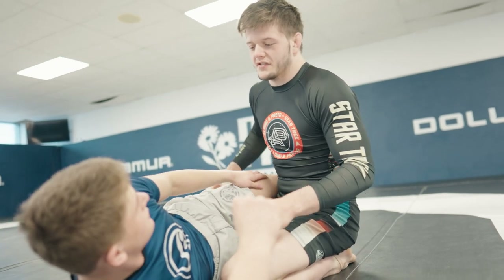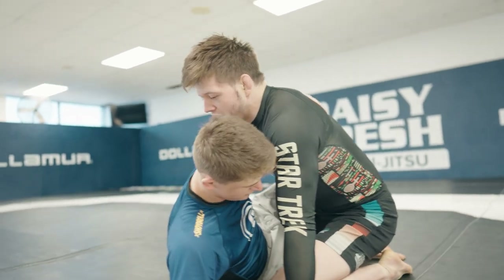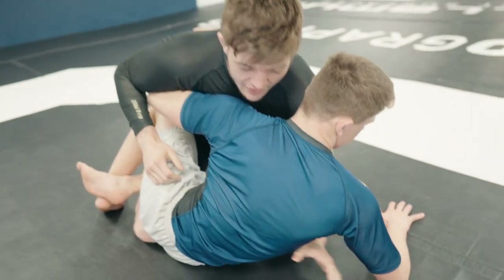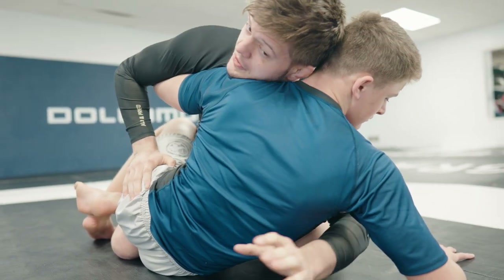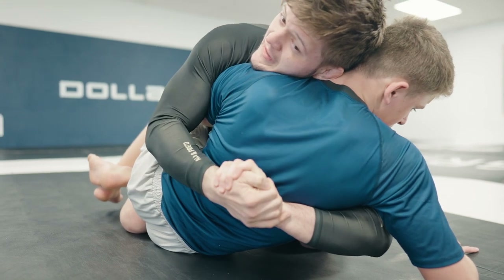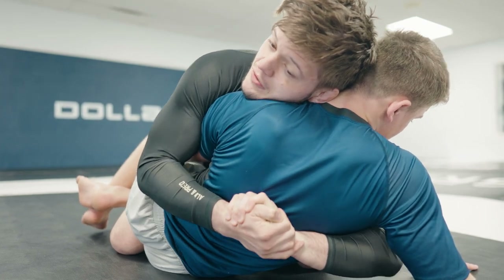This is a technique for when people are being really aggressive with their underhook from bottom half guard. A lot of the times when they underhook you, they give a lot of space on the bottom because they post their elbow up. So you're able to re-underhook, put your hand in the middle of their back, connect here, and instead of trying to just squeeze them, almost put your outside shoulder on the mat.